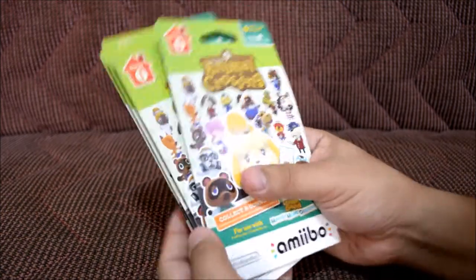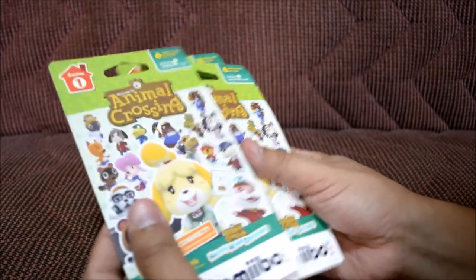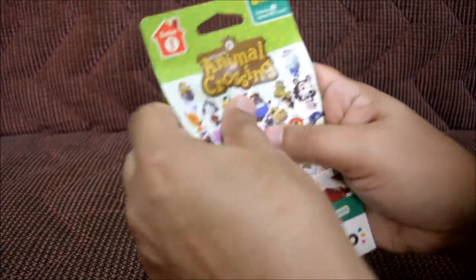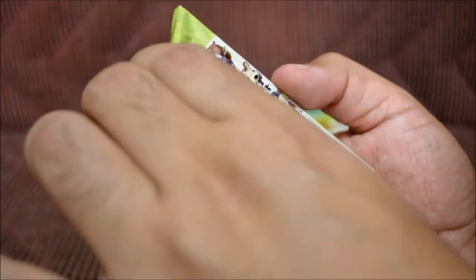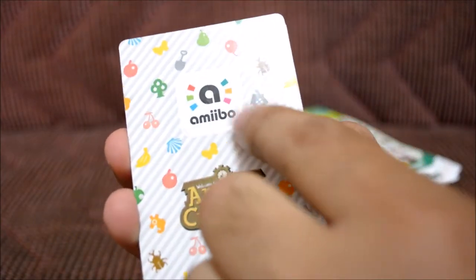I brought a bunch of them — well, one, two, three, four, five packs. Let's look at the front — there's Isabelle and some text I don't want to read. Let's open the first one carefully so I don't mess up the cards. It comes in a little plastic thing, and the plastic looks just like the cardboard part, which is pretty cool. The cards are pretty small — I thought they'd be a little bigger, like flash cards — but they're thicker, kind of hard.